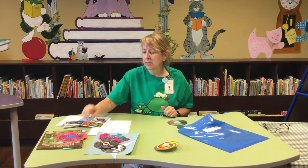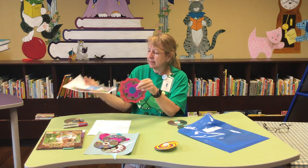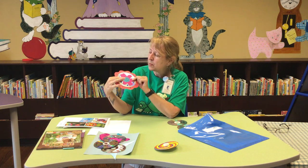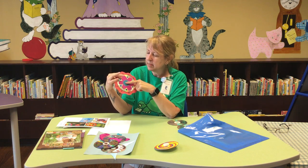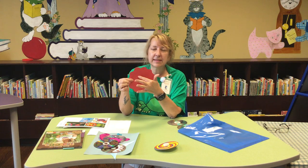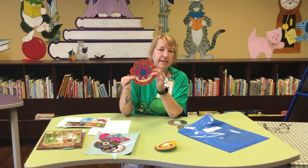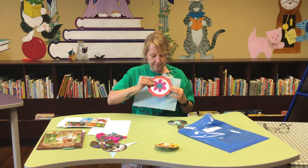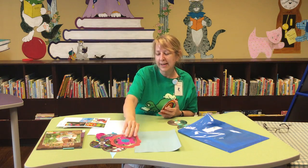How about flowers? You can make yourself a garden. This is also a decorated disc with some paper cutouts — these are cut out of tissue paper and just glued on. Trace the CD to get the size if you want to make a bigger flower, then give it petals, decorate it, and make several of them to create your own garden.